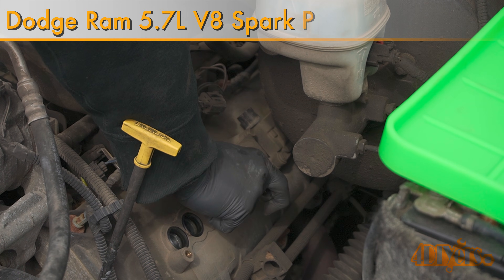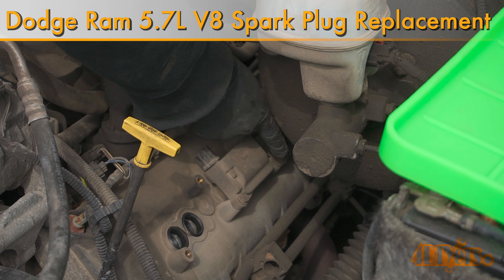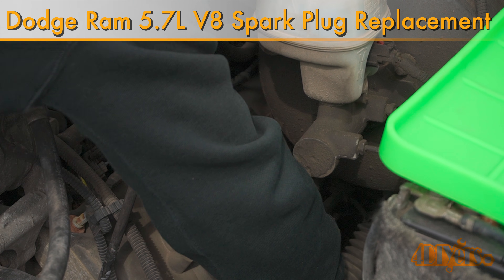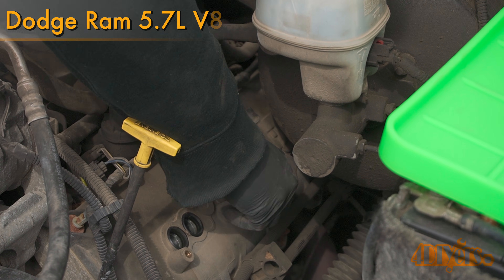Hello viewers, FordDIYers here with another video for everyone. In this particular video I'll be showing you how to replace the spark plugs on a third generation Dodge Ram equipped with the 5.7L V8.